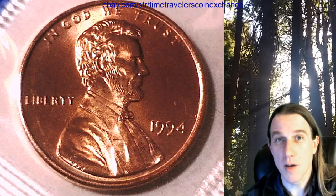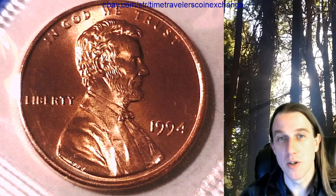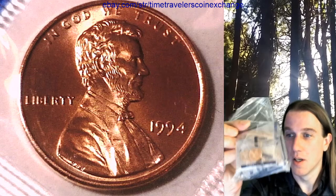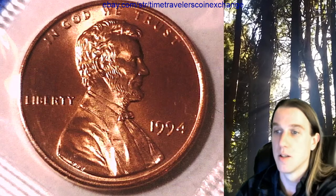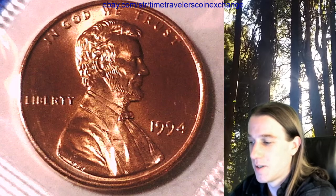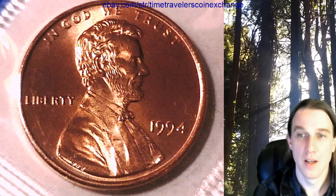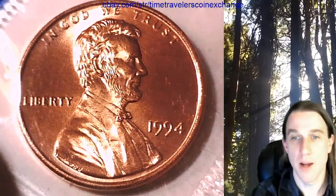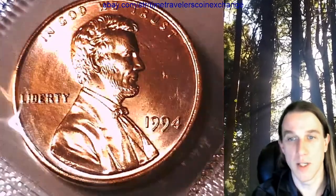Hello everyone and welcome to Time Travelers Coin Exchange. I'll be filling in for my dad tonight — he couldn't make it, but we're still going to have a show. I have one bag of 50 mint cellos; they're all 1994 P Lincoln Memorial cents. Hello Logan, welcome! How are you doing tonight? So I've got about 10 of these — I think we've looked at three of them now: a '91 P, a '91 D, and a '94 D.